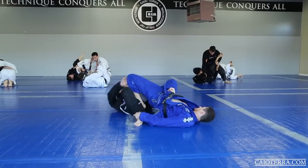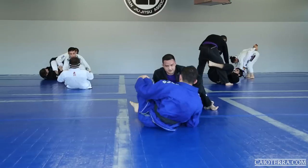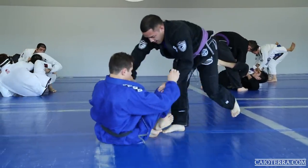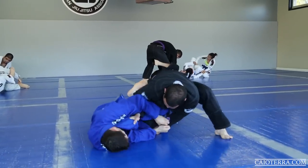I had just taught the footlock in class and posted on cayuterra.com, but even though it's coming, it is hard to stop it. If you haven't seen it yet, you should definitely go to cayuterra.com — there's a bunch of series from this footlock.